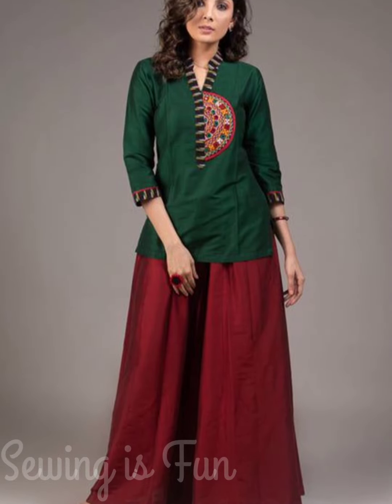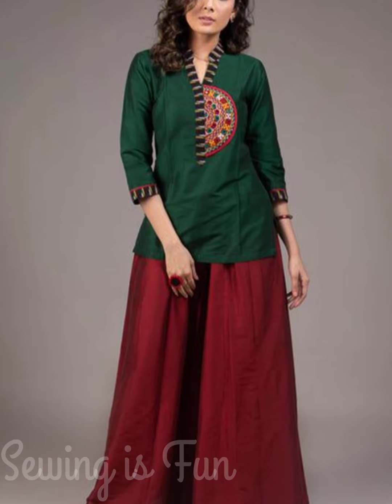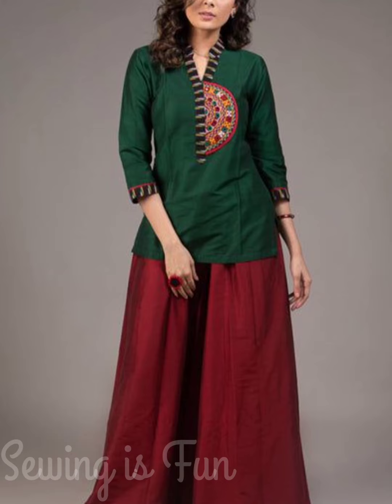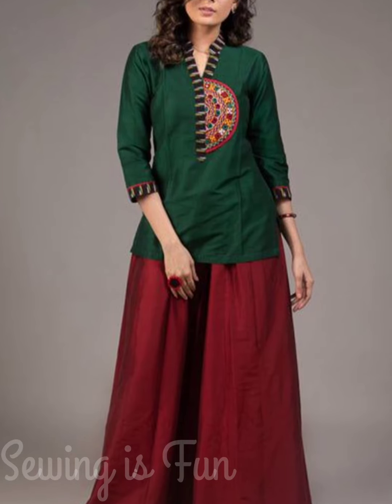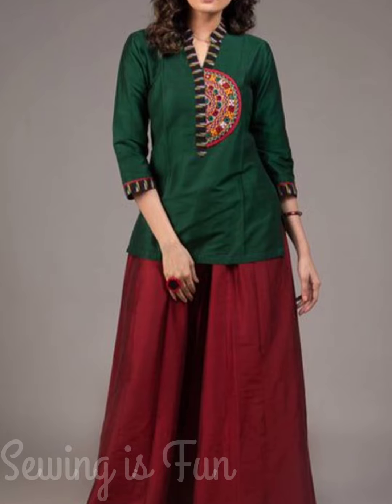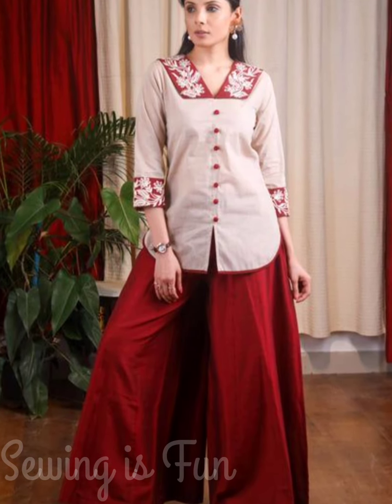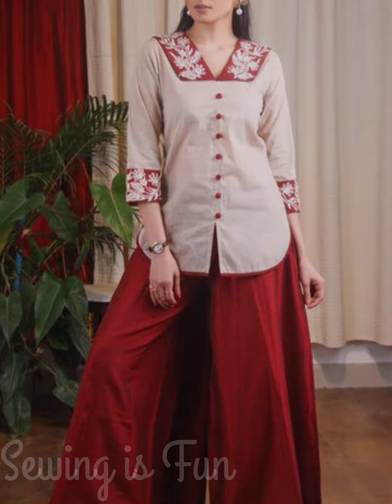If you have a double colored half saree, you can use both the contrast colors to make the top and bottom part. To make the top, decorate it with patches using the pallu fabric, and use strips or lace work to decorate the neckline and sleeves. For the bottom part you can make a skirt or a loose palazzo pant. If you have a plain saree with an embroidered border, you can use that border to make a neckline and decorate the sleeves. The plain fabric can be used to make the top and the palazzo pants.